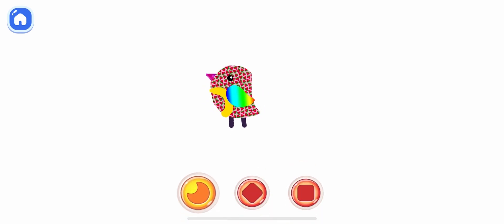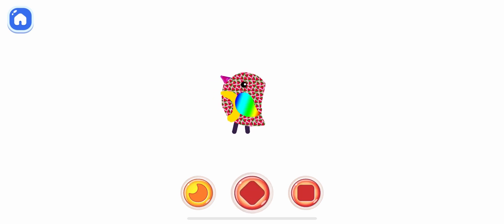Play with your own drawing. Press the buttons and swipe the screen.